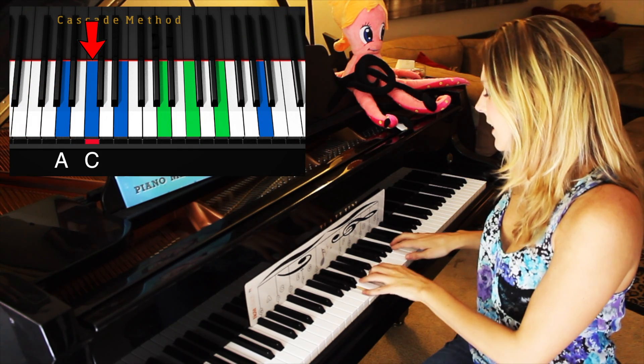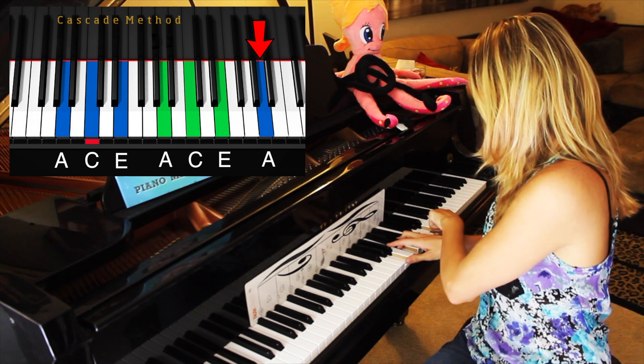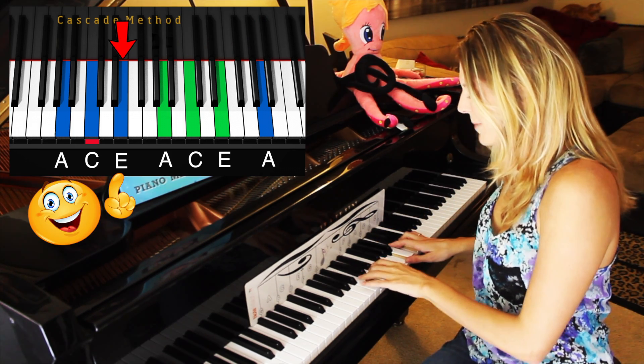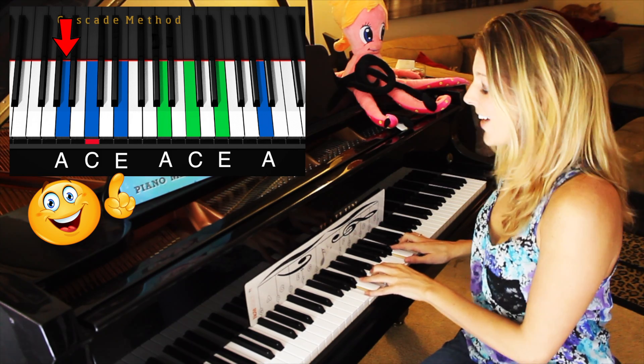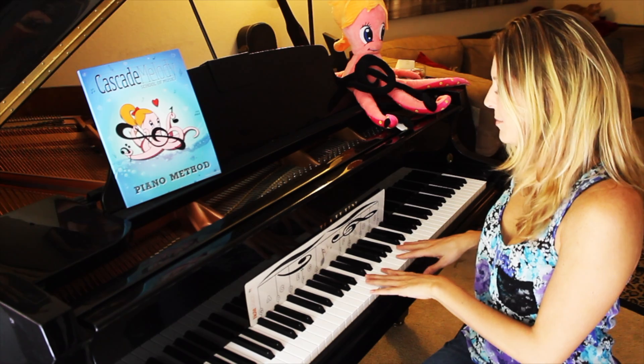Okay, I'll go slow. We'll start with A — A, C, E, A, C, E — cross over to A. Now I'm already looking at the E. Okay, so that's our A minor chord roll.